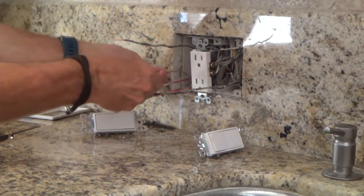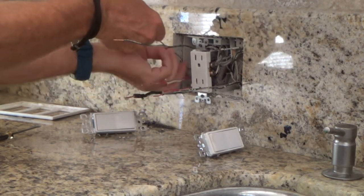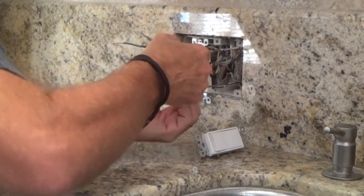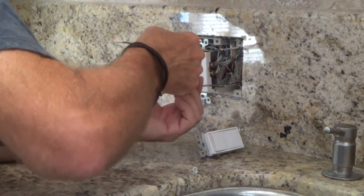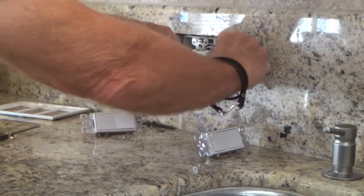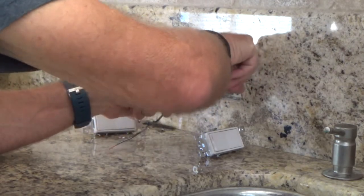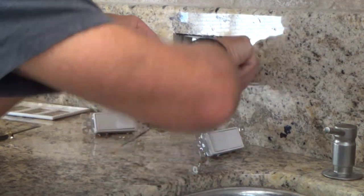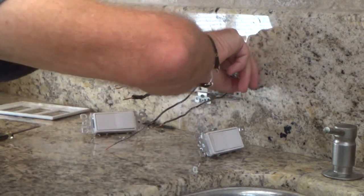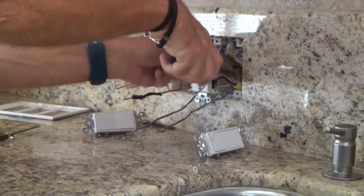I've got that out. Now I want to straighten out this ground wire — see, I've got a little bit more room to pull this out. There should be a copper wire coming out of the back of this. I'm going to have to do a little digging and pull this out a little bit to see what the deal is. I'm thinking there's a wire back in here for the ground, and it had a broken tab on it, so there should be something back in here.